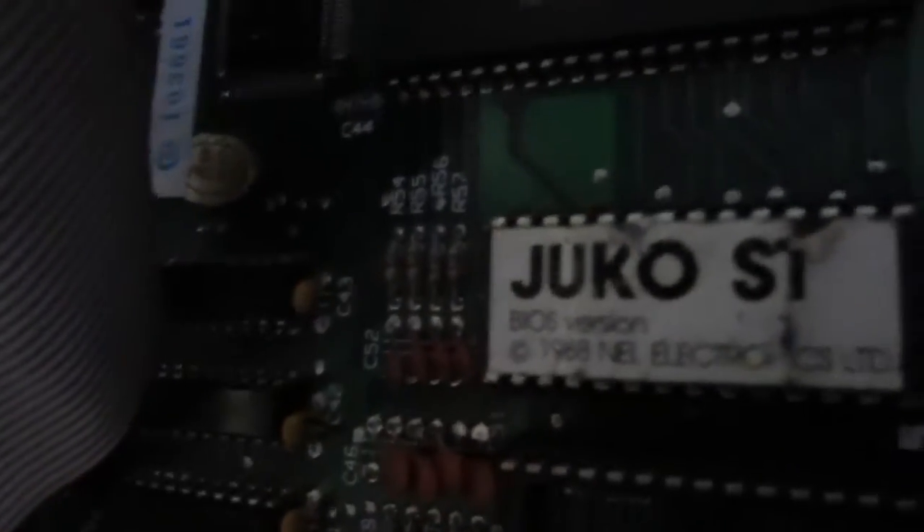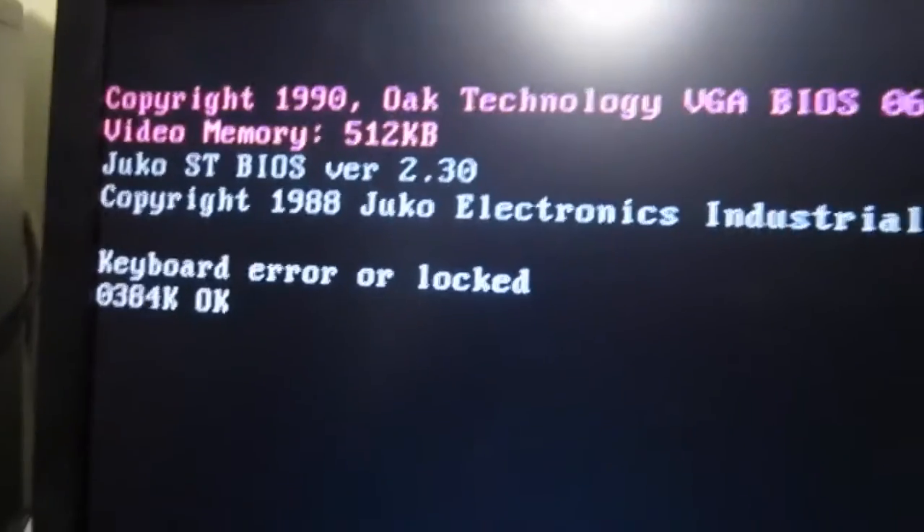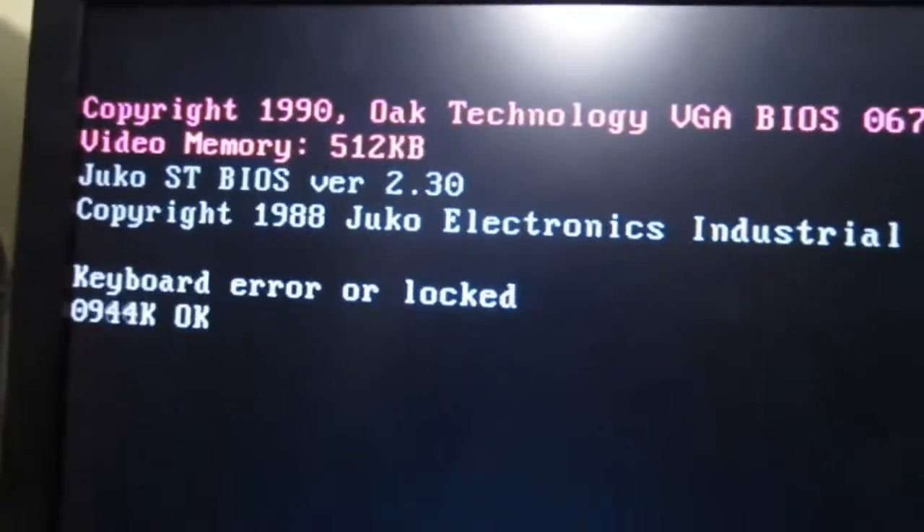This is a JUCO ST, or is it JUCO? IBM compatible, with an NEC V20 88 12MHz CPU and a 360KB double density floppy disk drive. It's using an Oak VGA card — it's a 16-bit card, but obviously it's running in 8-bit mode. Fortunately, it supports it.